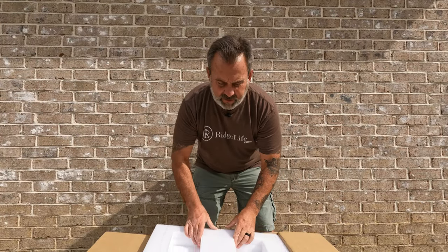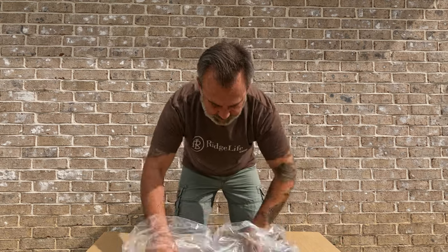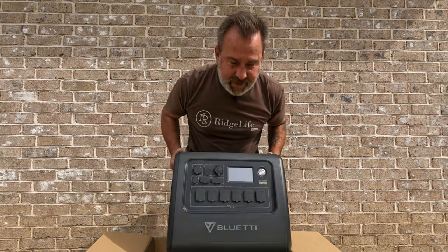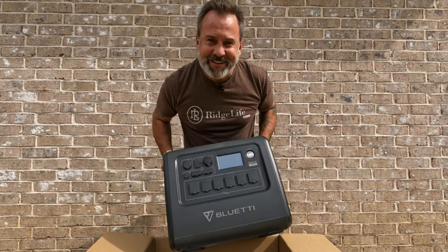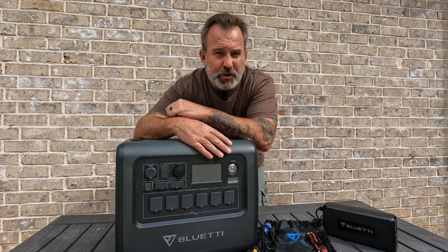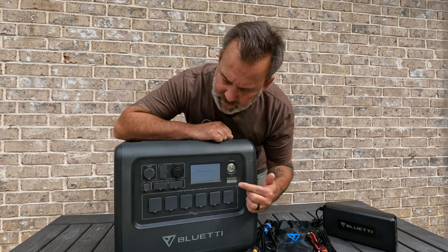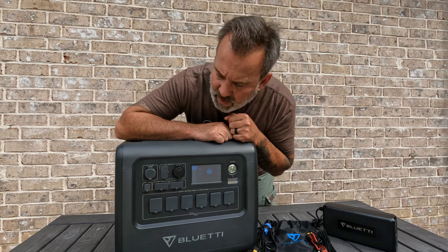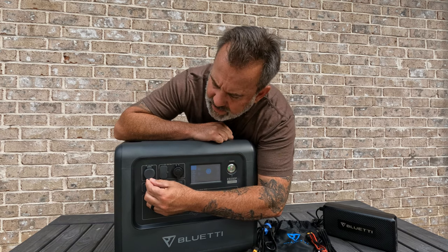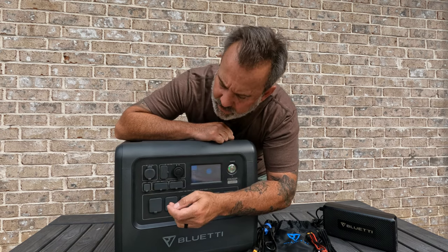Now we've got to get this behemoth out of the box. This thing weighs about 62 pounds so it is not a small unit, but it comes in a bag. Before we get into all the ways you can charge your EB200P, let's look at some of the ways you can charge from your EB200P. If we look at the front, we can turn the power button on — light turns green, touch screen lights up. We've got a 30-amp RV appliance power supply here — 30-amp 12 volts — plug in large RV appliances and charge all day long.